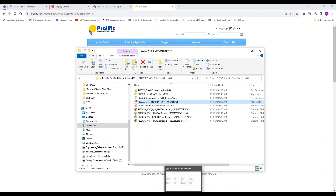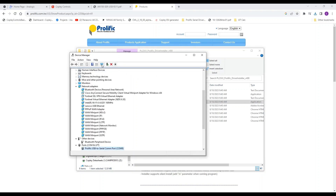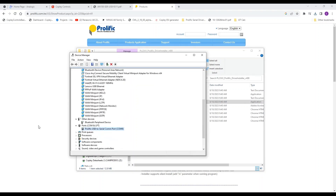Now we're just going to check Device Manager. As you can see, the proper drivers have been installed and it recognizes it — it has a COM number assigned. We should be all set to go.